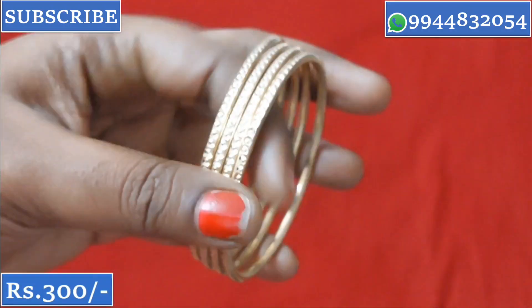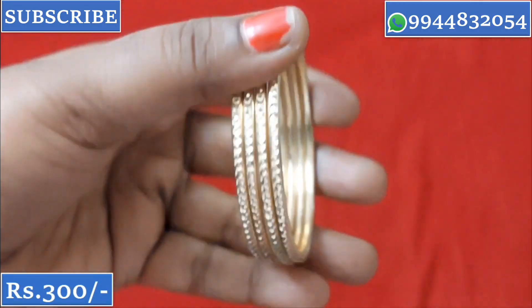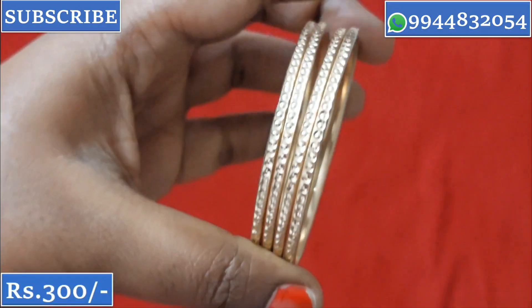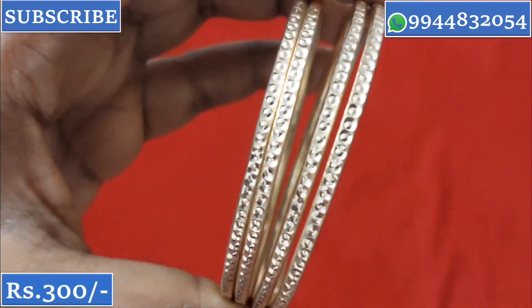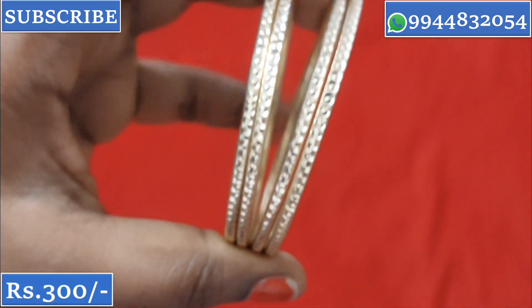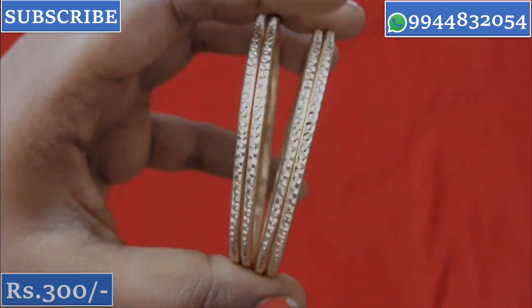Overall, all sizes are available. I will share the WhatsApp number to book. Two set pairs are priced at ₹500.